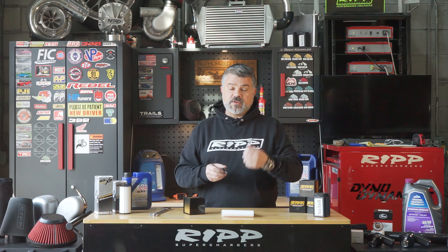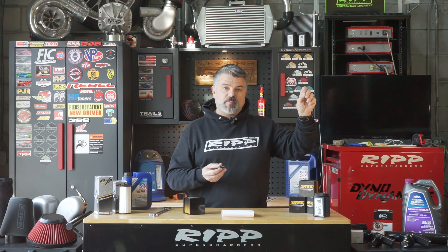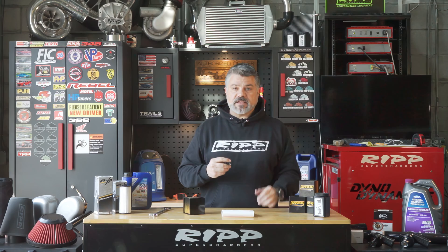Installation couldn't be any simpler. When you're doing your oil change, or at your next oil change, you remove your existing oil plug and set it aside or store it in this box. Put this one in, torque it up to spec, and let it do the job.